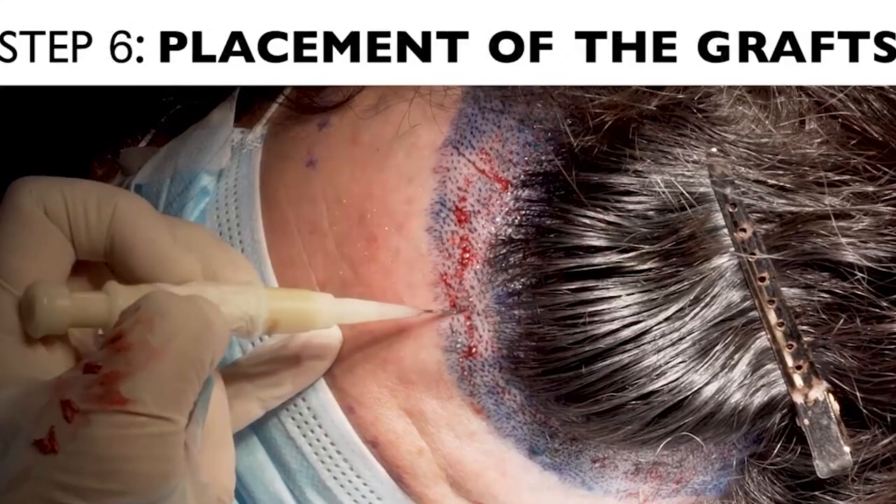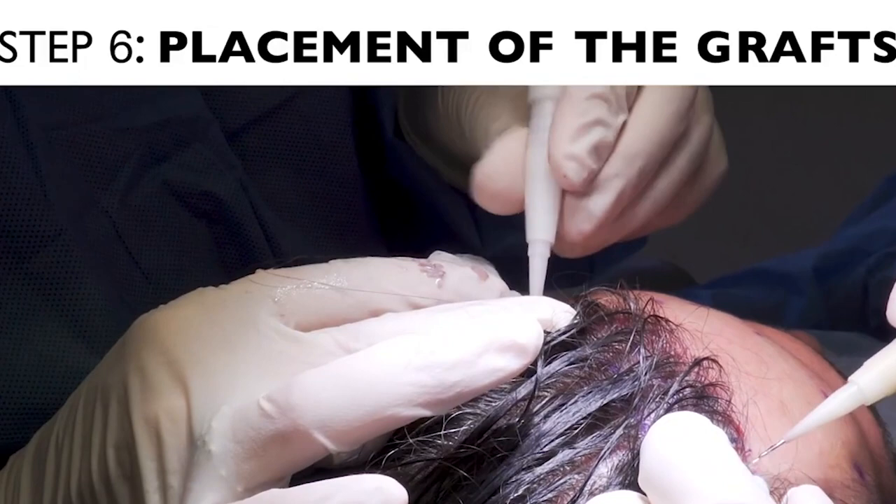The next step is when we place the grafts into the pre-made sites. That can be done by special forceps or special implanters or inserters that insert the grafts into the pre-made sites.